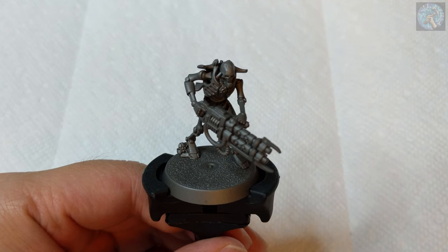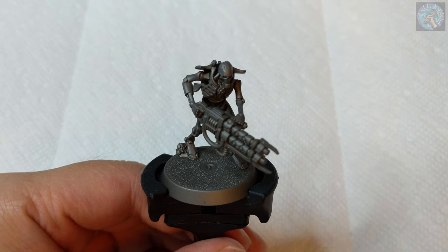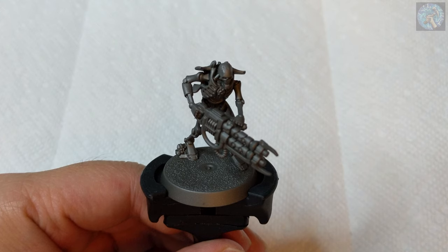So in prior videos, I painted models for my Dark Angel Space Marine Army. However, I decided that I wanted to try something different now, and I decided to start painting a Necron Army. Looking forward to seeing how this turns out, so without further ado, let's get going.